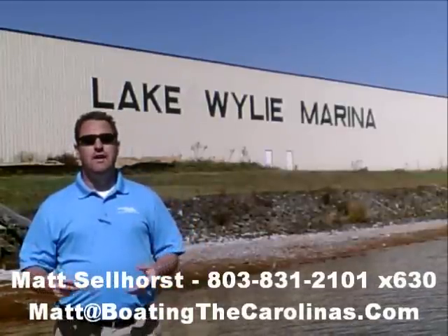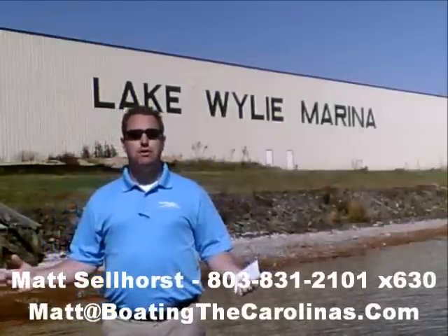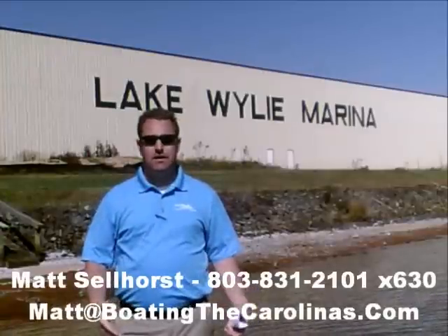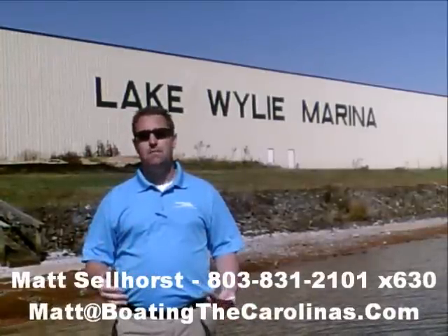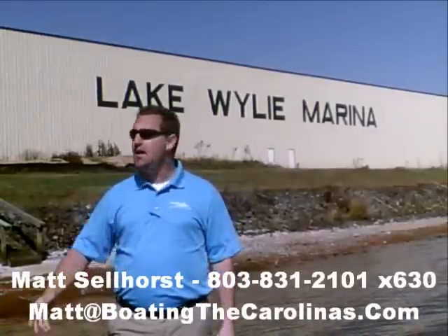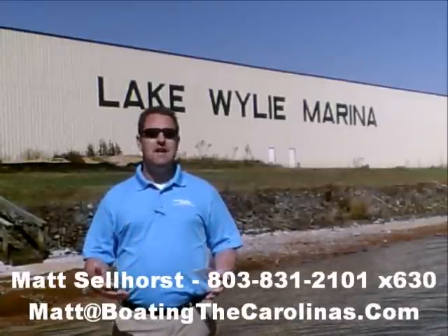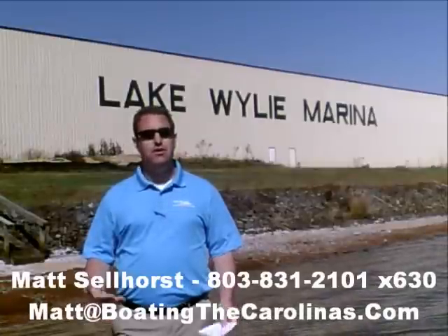Here at the marina, we're a full-service marina and dealership. We have certified MerCruiser and Mercury technicians in our service shop, 400 dry storage units on site — we can put your boat in and out with a forklift, which is great for the boat and one of the most convenient ways to boat on Lake Wiley. We also have 83 wet slips, a full-service fuel dock, pump-out station, and anything else you need for your boating lifestyle on Lake Wiley.